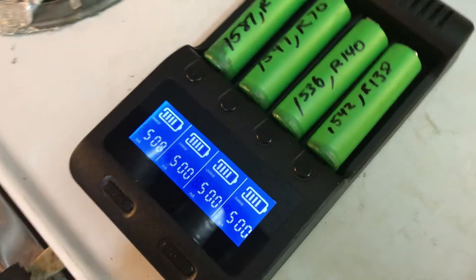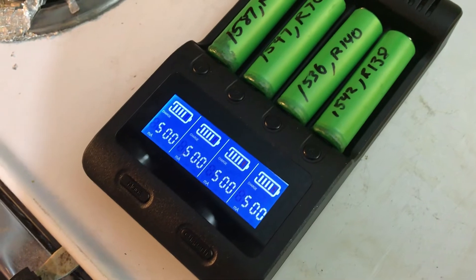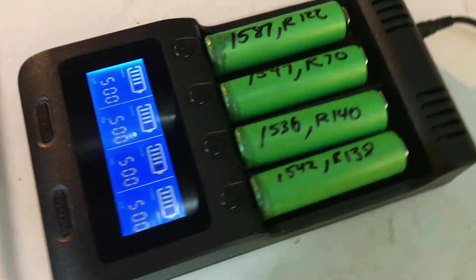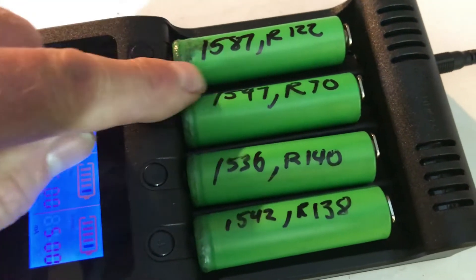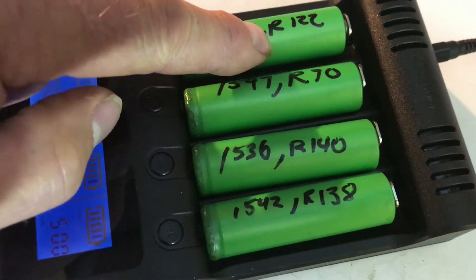I put them in my battery charger and ran the normal test, which charges them all the way up, then discharges and recharges, and tests the capacity. I've written on each battery what the capacity is and also what the internal resistance was.